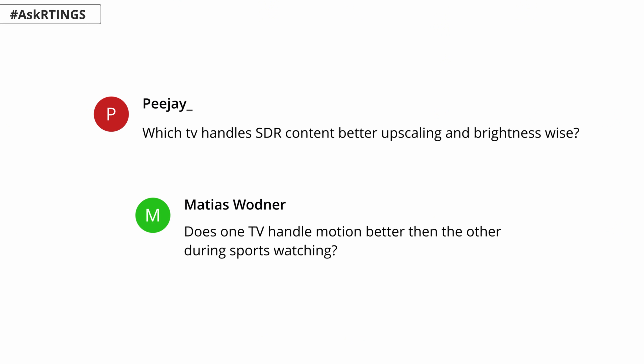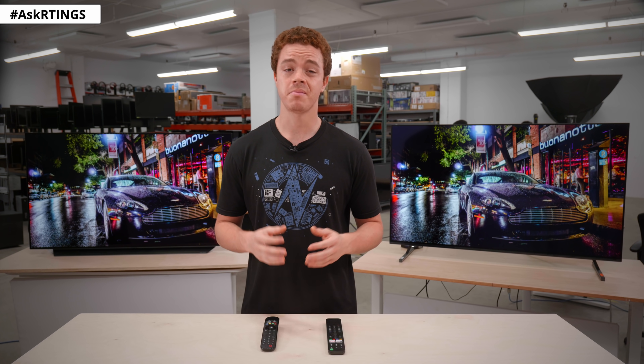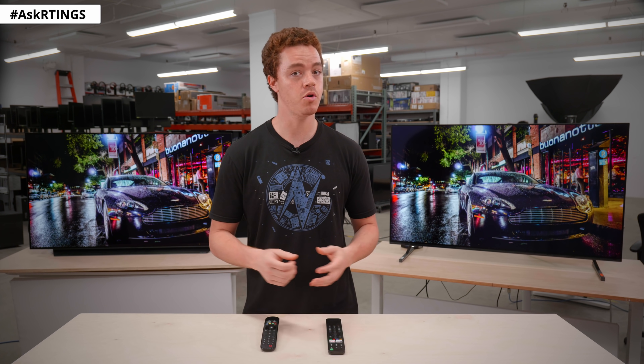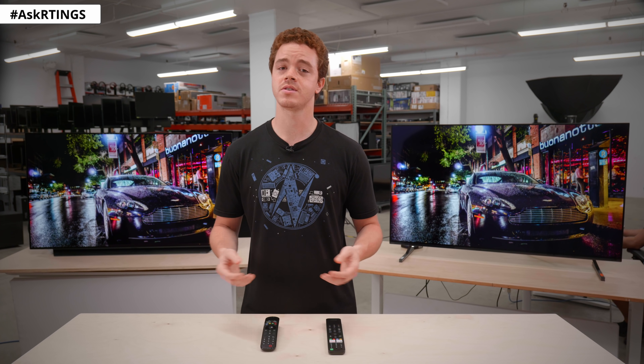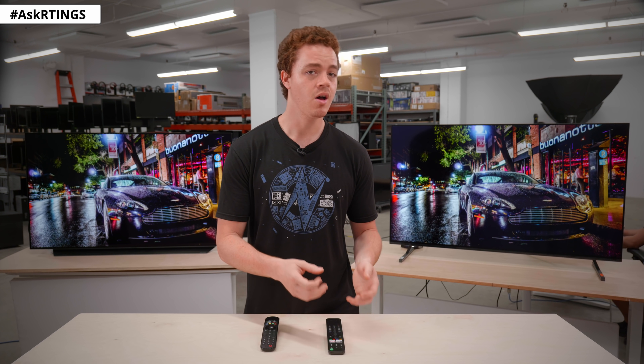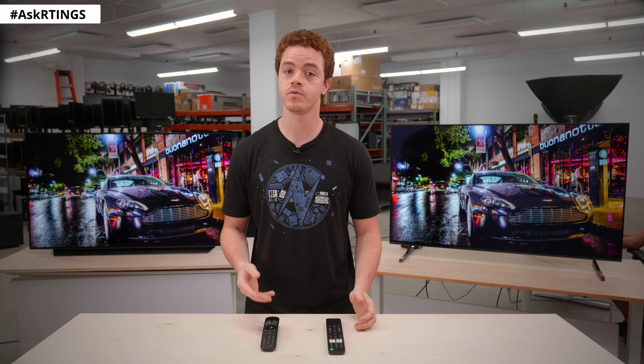Now let's finish off by answering some of your questions. The two most common questions were how upscaling and motion interpolation compare between these two TVs. Unfortunately, our current testing for upscaling and motion interpolation is fairly primitive, so according to our results they perform similarly — although in practice this may not be the case. This is a flaw in our testing and an area we hope to improve in the future. We're always looking to provide the best reviews possible, and we'd like to thank everyone who brought these issues up to us.